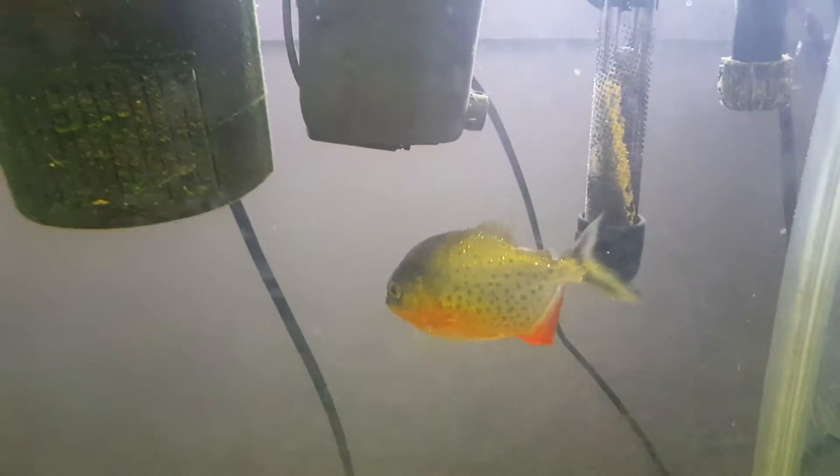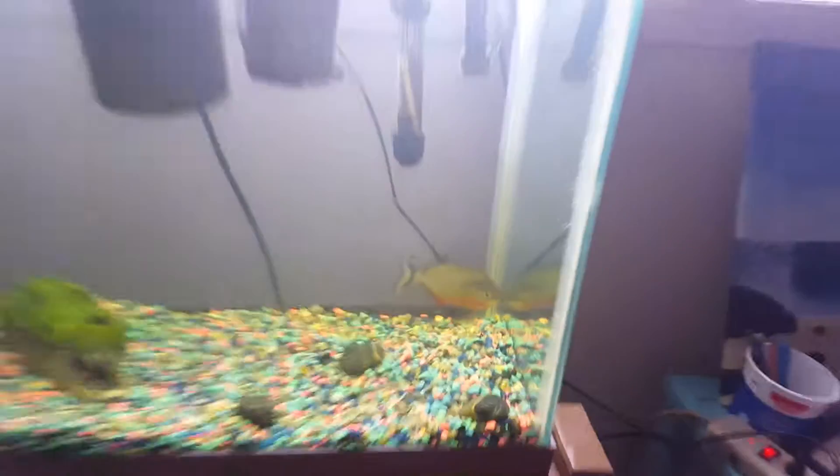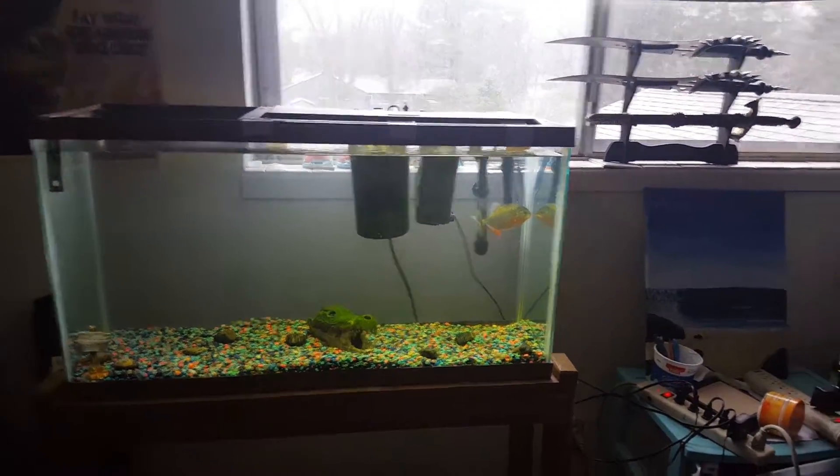I'll bring you guys another video tomorrow when we get him some food, or maybe today if we get him food today. Rocky's in his brand new tank and there he is. He's doing a lot better.